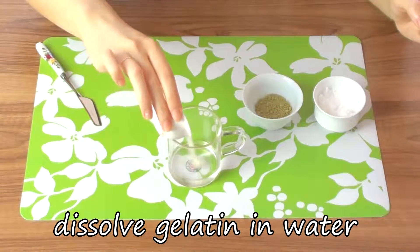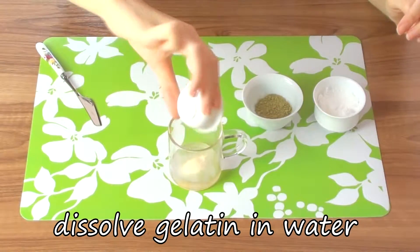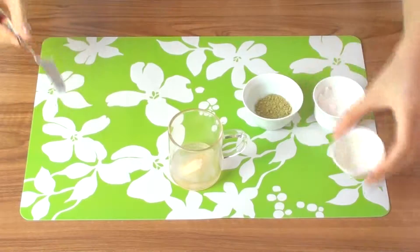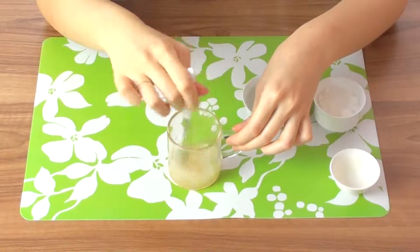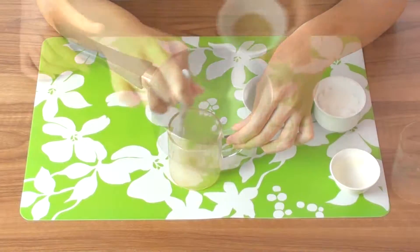Starting with the gelatin powder, I'm going to dissolve it in some cold water. I prefer using powder over the sheet kind because it dissolves more evenly and you don't really get chunks.